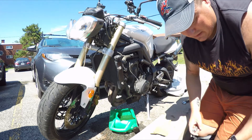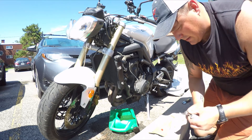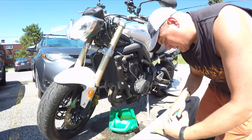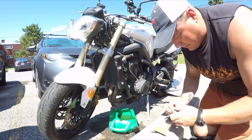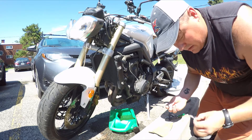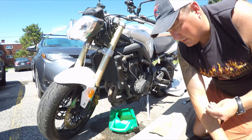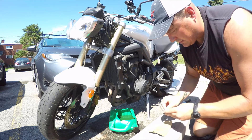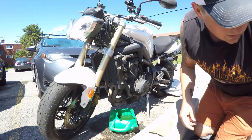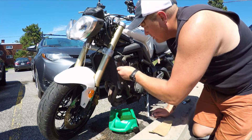So this is what that stuff looks like — you just cut some off and roll it up until you see the color change. Take the plastic off of it, of course, and just work it in so you don't get anything in the threads.